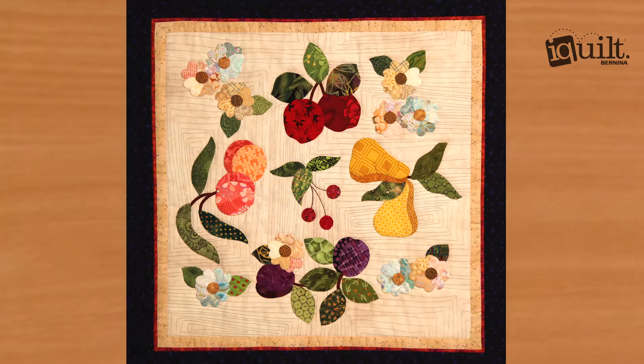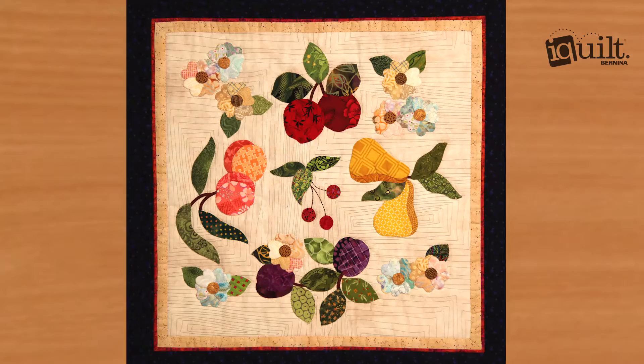At the end of class you'll have a beautiful quilt project completed and a new way of looking at needle turn. So sign up now for needle turn appliqué: Orchard Fresh pattern. Ask questions along the way and enjoy your class wherever and whenever you choose, on iQuilt — where learning is fun.